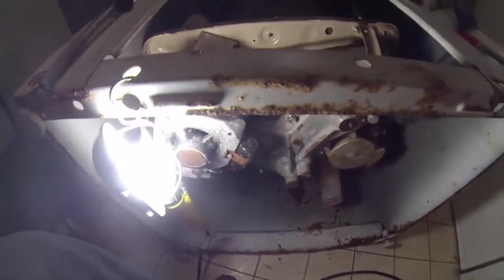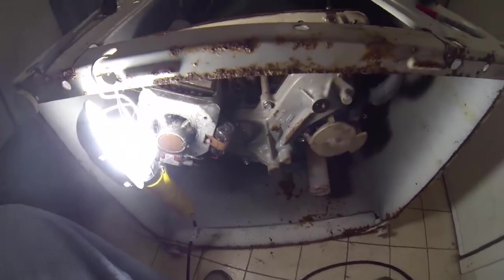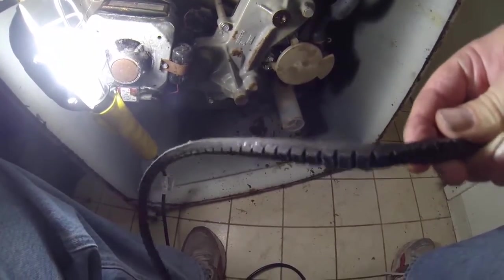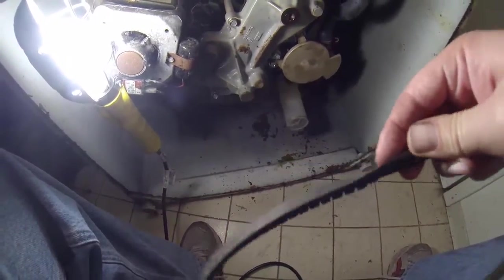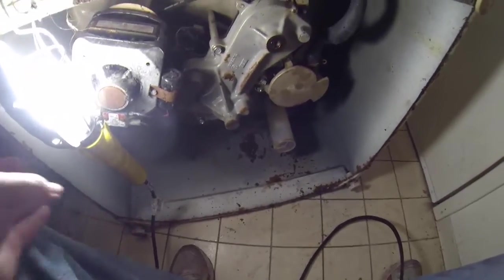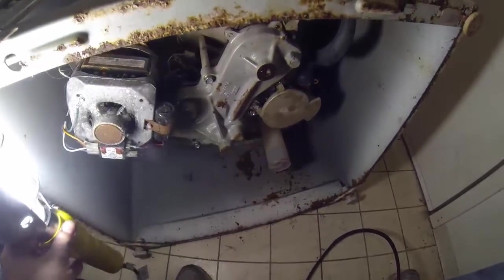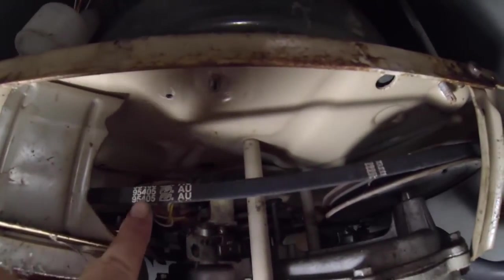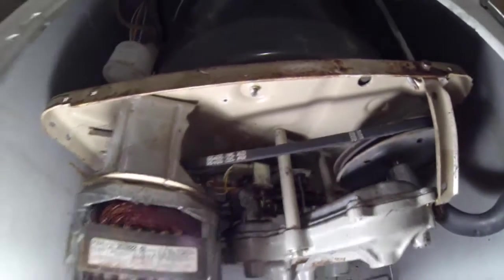I have a 30-year-old washing machine and the belt started to melt. You can see it's bad here. The belt is a 95405 and it's a Whirlpool washing machine, about 30 years old.